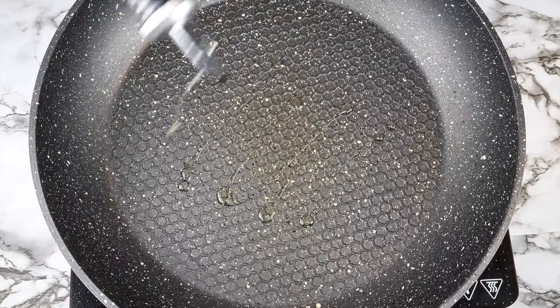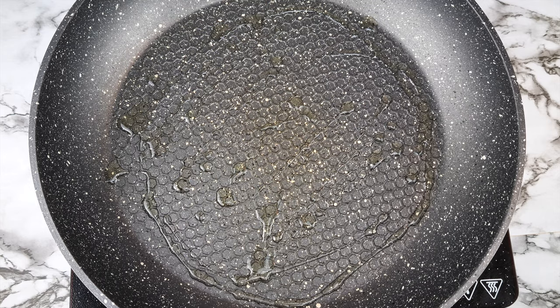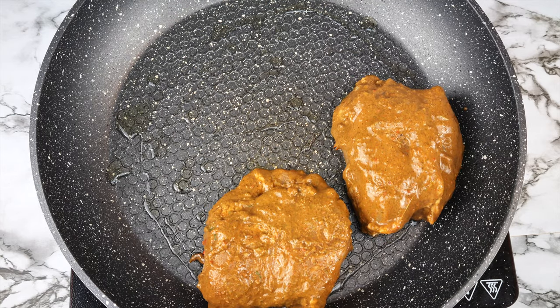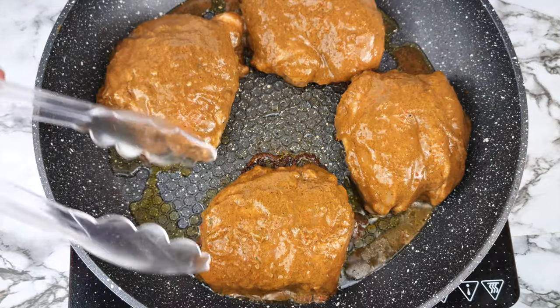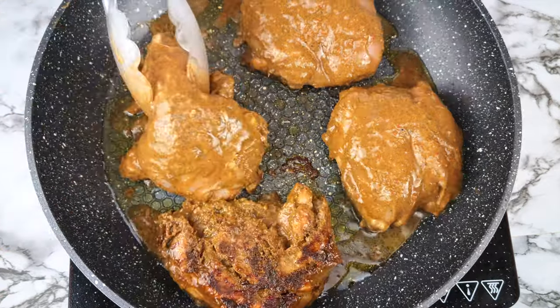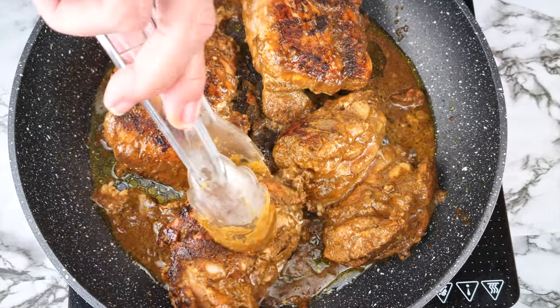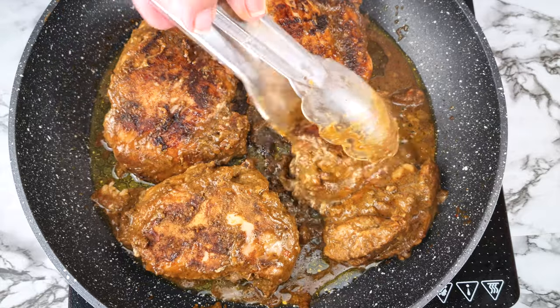To fry the chicken, set your burner to medium and sprinkle the pan with a little avocado oil. Add the chicken pieces to the pan without overcrowding it, and let it cook until you get some browning. Then turn the pieces over and let each side cook until you have browning on all sides.